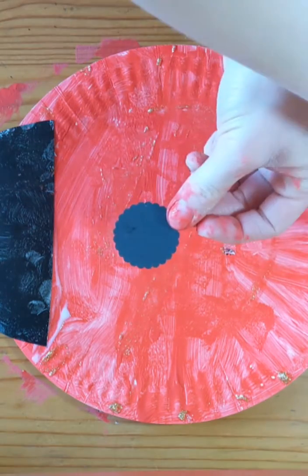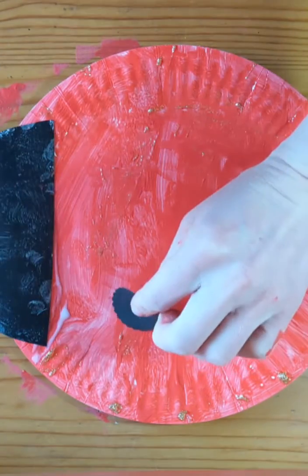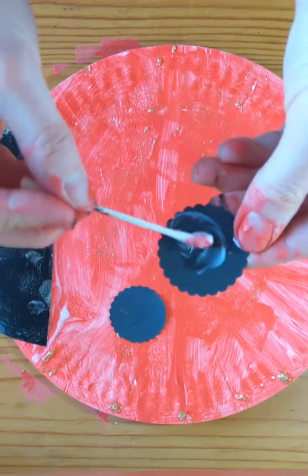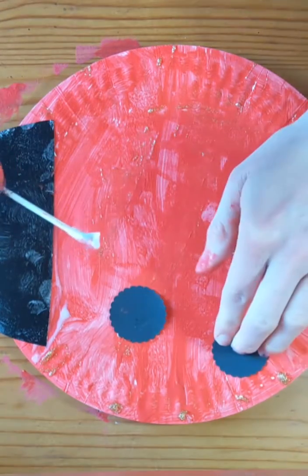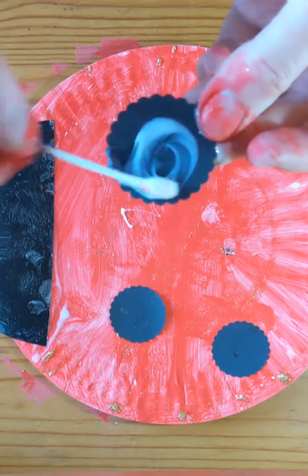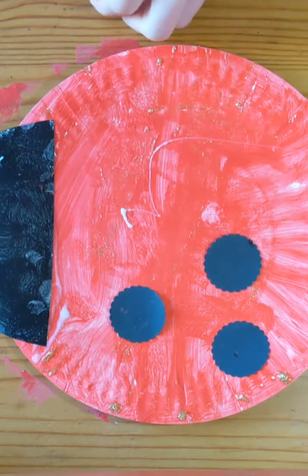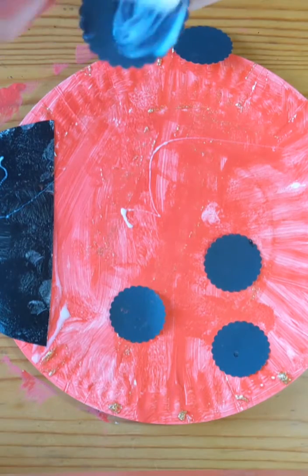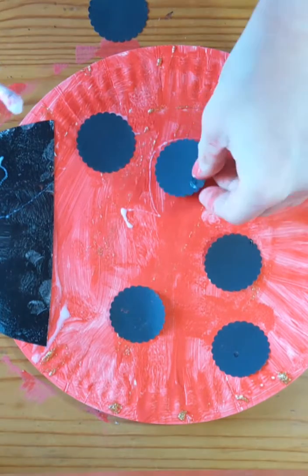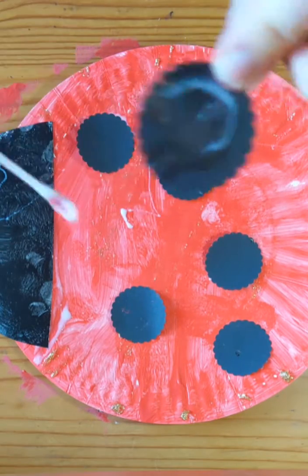The next thing our ladybug needs is some spots. We're going to use our glue again and put some glue on one of our little spots. We're using some black card to do our spots, but you guys might choose to use some sequins, multicolored spots, or you might want to cut your spots out of newspaper or magazines.